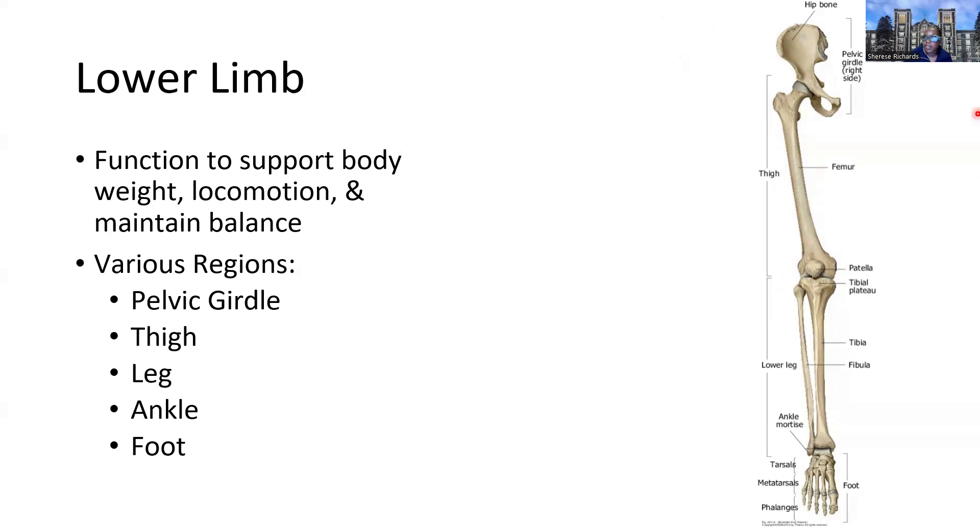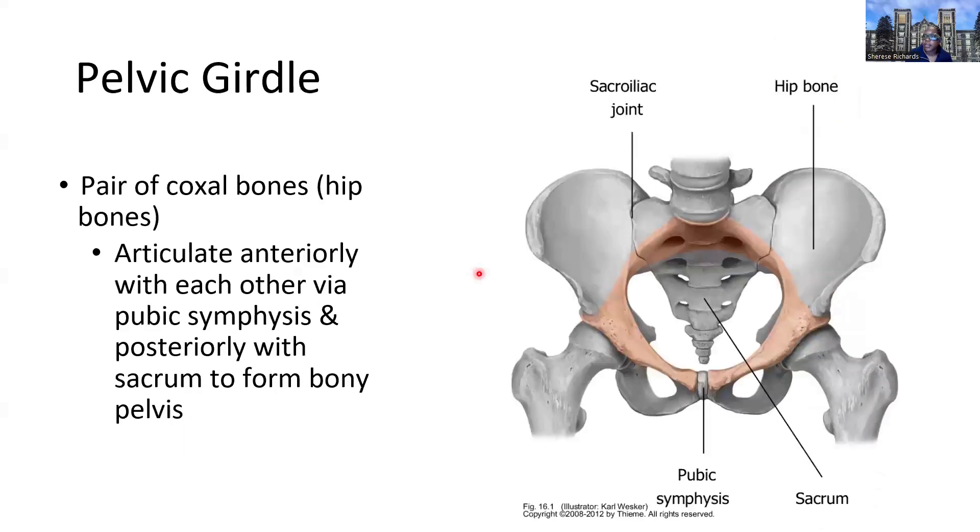We have several different regions in terms of dividing the limb. We've got the pelvic girdle, which has several different parts. We have the thigh bone, which is the femur. We have the leg — and usually in layman's terms we consider the leg the entire limb. But the anatomical view is the leg starts at the knee, specifically from the knee joint to the ankle joint. The ankle is the joint between the leg bones and the foot, and then the foot will be a similar makeup of tarsal bones, metatarsals, and phalanges articulated together.